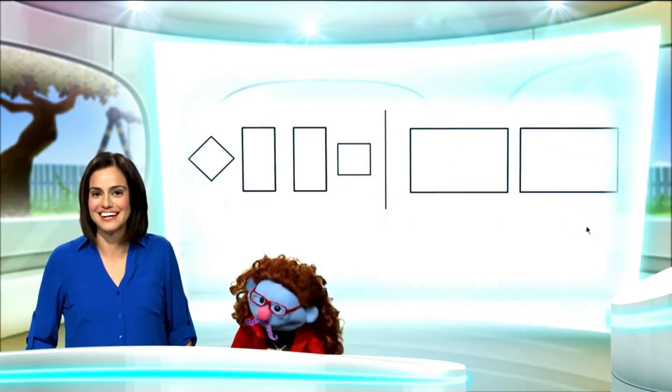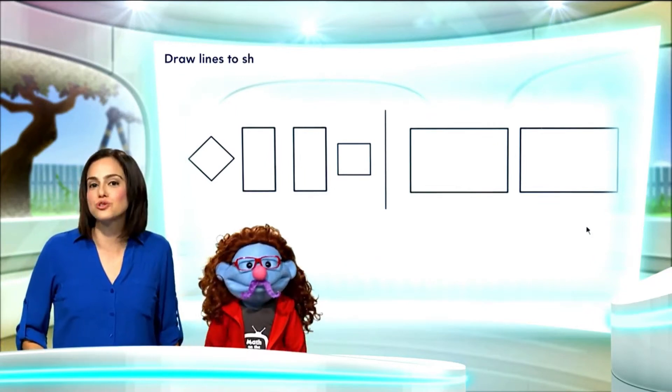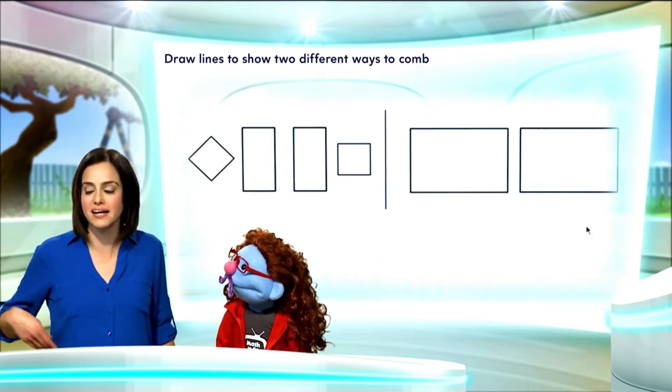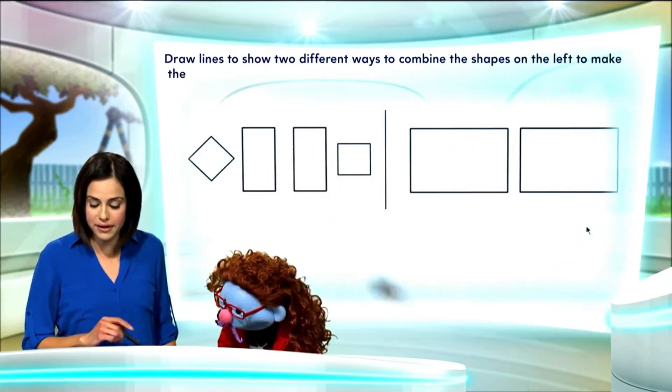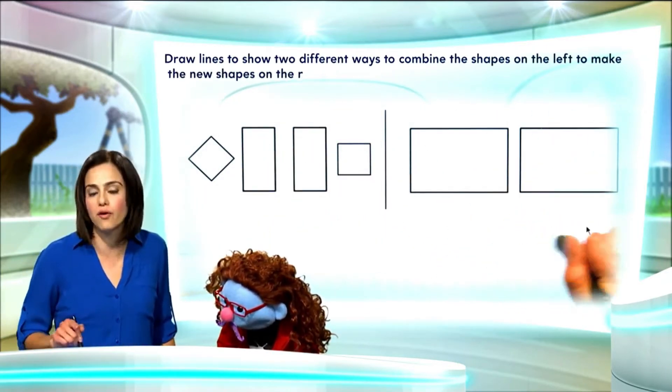Surely. Draw lines to show two different ways to combine the shapes on the left to make new shapes on the right.